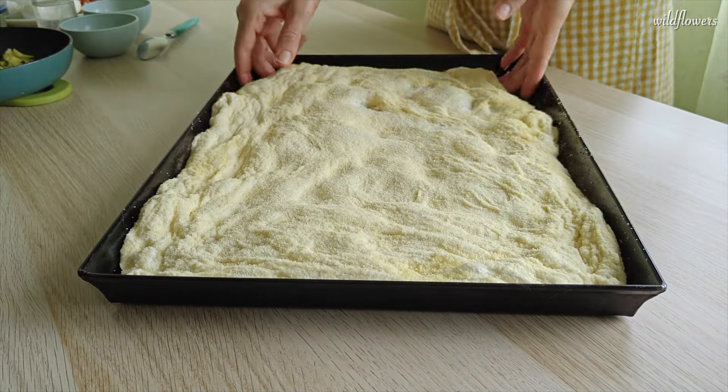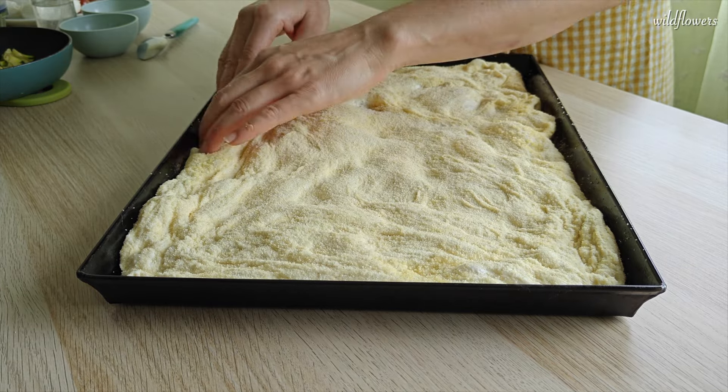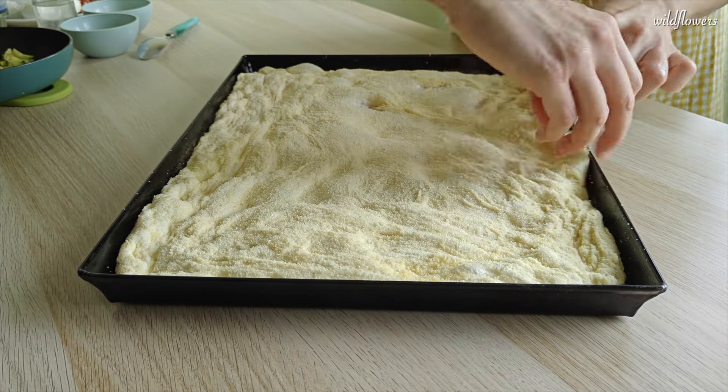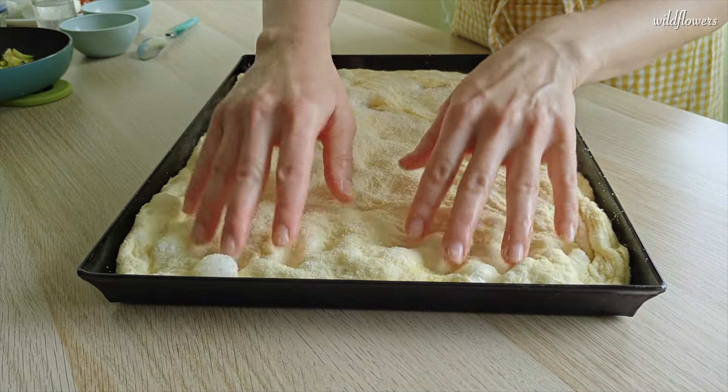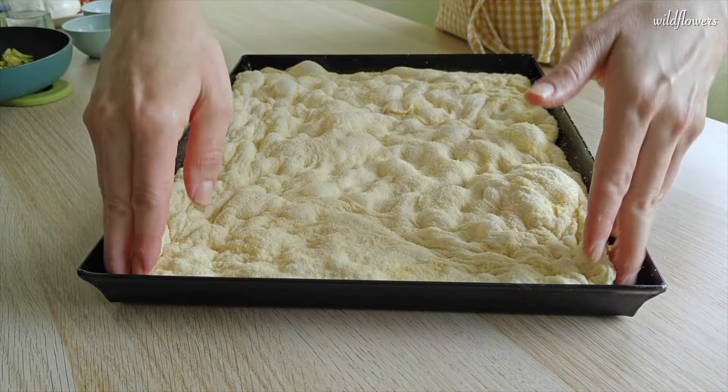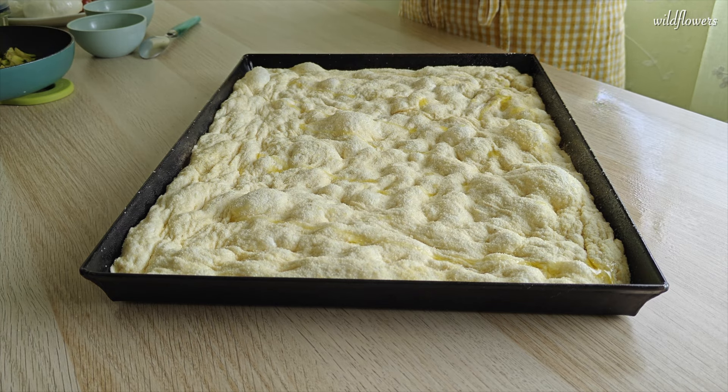If you notice different backgrounds, objects or lighting in the clips, it's because I baked two different pizzas on separate days to try various toppings. Now pay attention: since we are not using tomato sauce, it's important to generously spray water over the surface of the dough to prevent it from drying out and burning. Then drizzle a little extra virgin olive oil on top and around the sides.